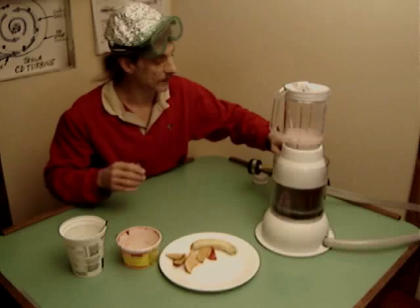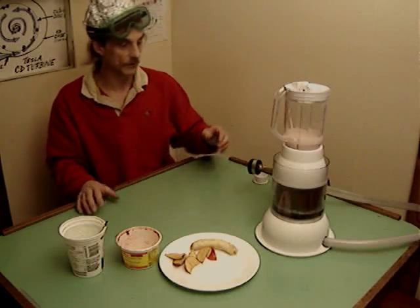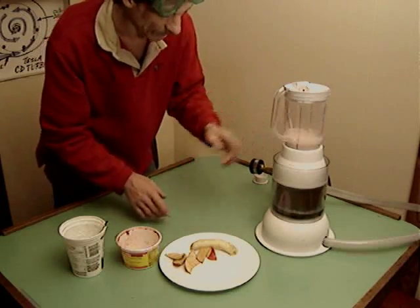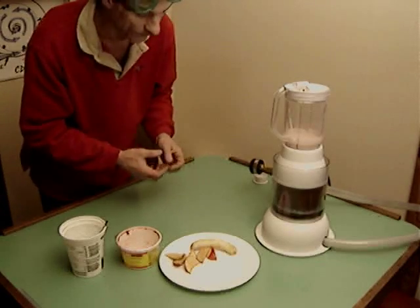I've got the compressed air ready to go. I've got the foot control down on the floor here, which I'll work with my feet. That'll enable me to put in the final banana and apple pieces to see if they can blend under the air pressure.